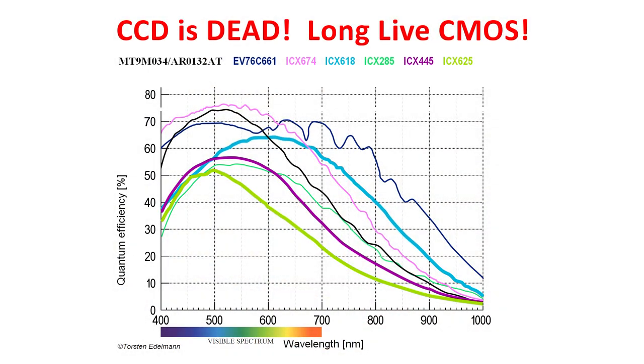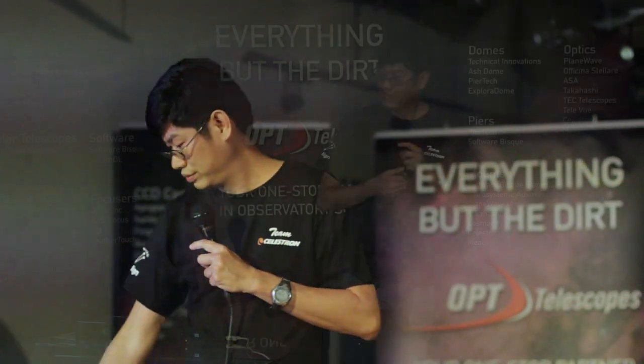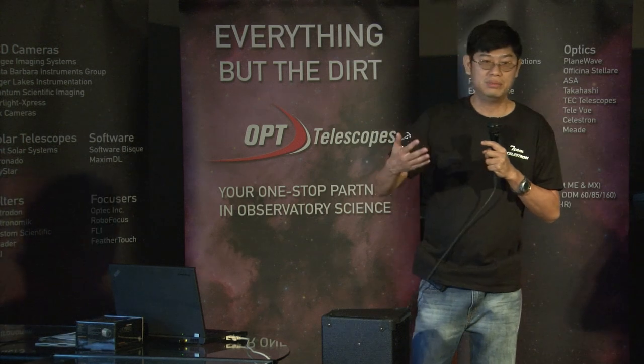If you notice that black line — how sensitive this chip is compared to the ICX618, which was the standard before — it is especially sensitive in the blue and green region, which in planetary imaging is very, very useful. So basically, for planetary imaging, it's CMOS that's the king right now.